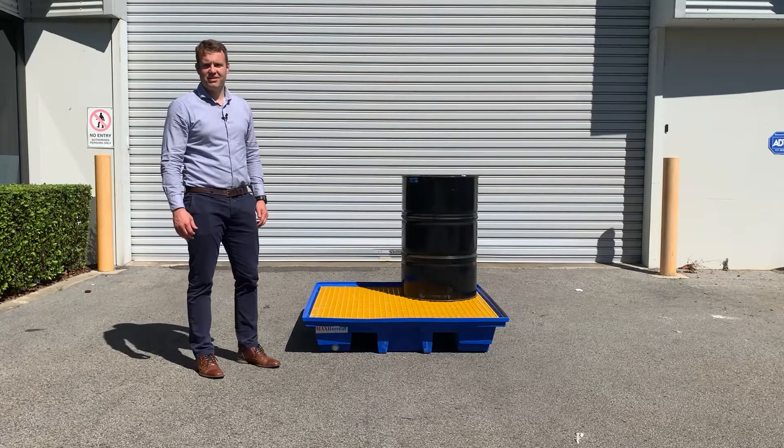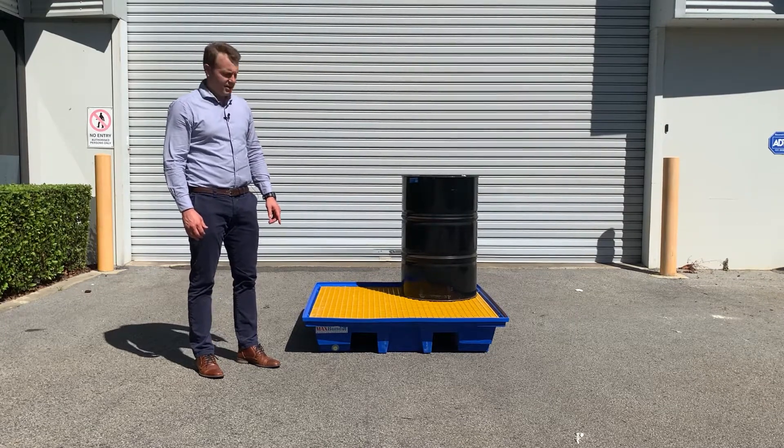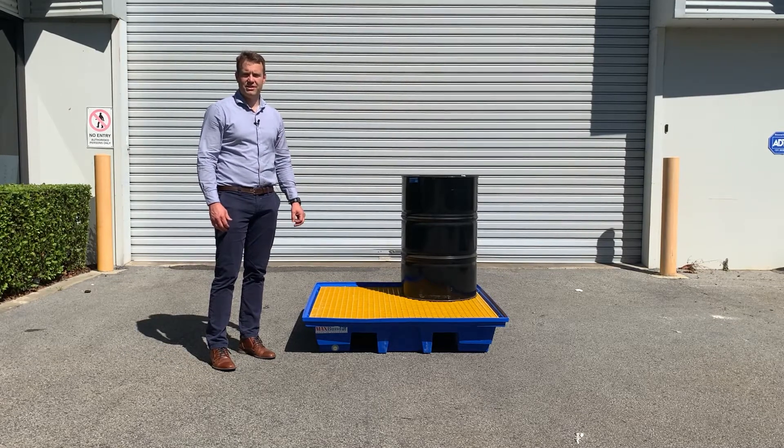Hello, Ben from AccuMax. Today I'm going to run through our four drum bunded forkliftable pallet. This bund is designed to hold four 200 litre drums or 20 litre containers of oils and hydrocarbons chemicals.